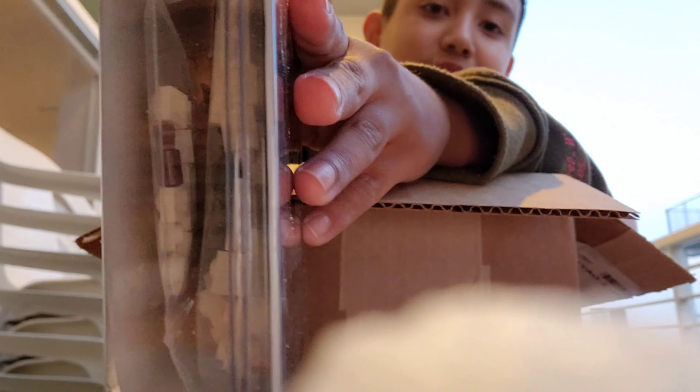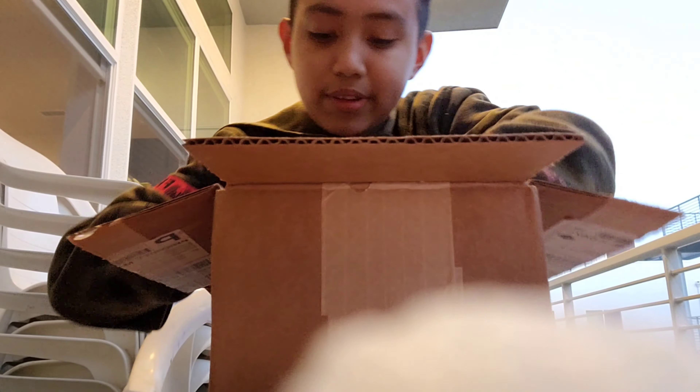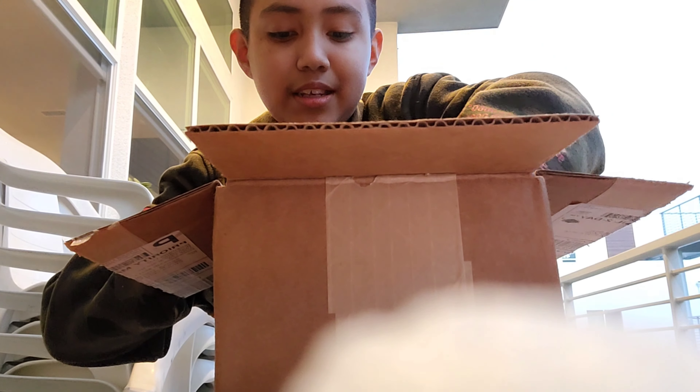Last but not least, we have the Samogun — the wheeled gun, number three. I really wanted this one, and there were only eight left when I ordered — that's what I saw, though there may be less now. Here are the pieces, as you guys can see. Those are the three kits I ordered.